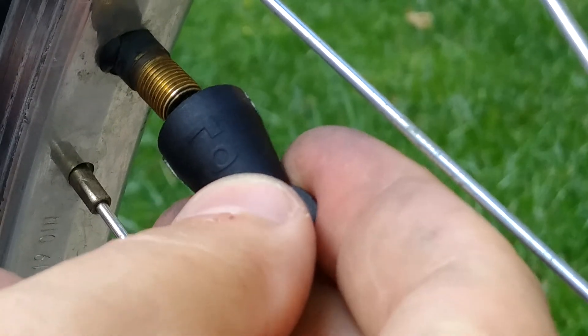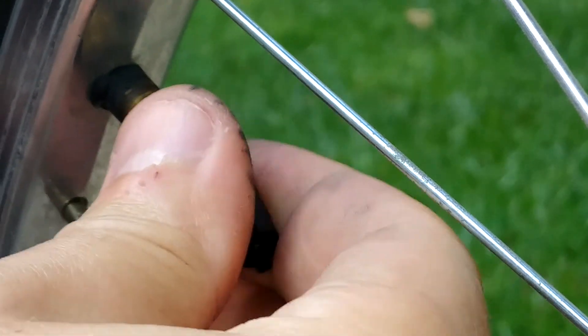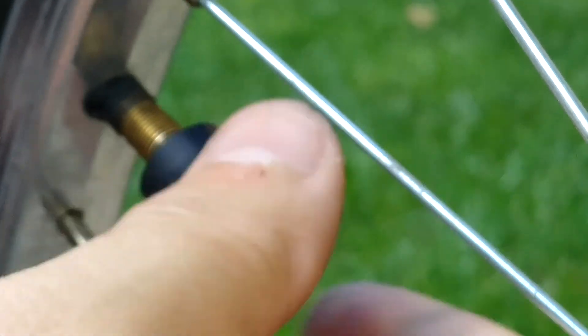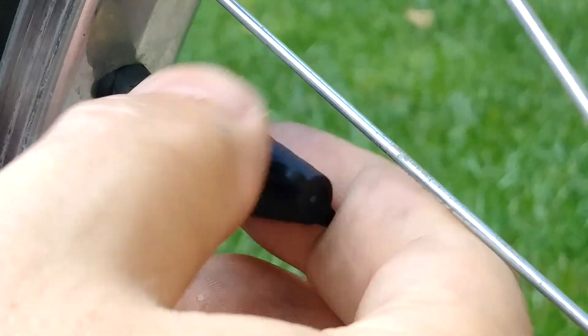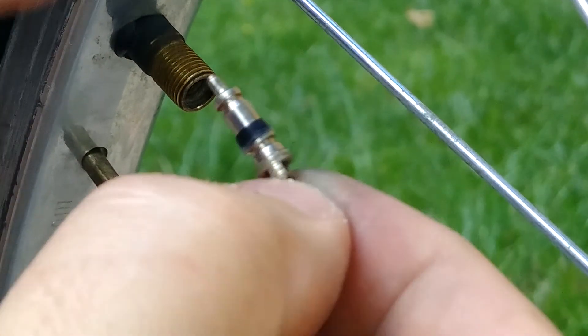I'm going to take this piece and stick it in here — it goes in one way — and then I'm just going to start turning. You can see that's taking the valve stem out. And there we go, it's out.